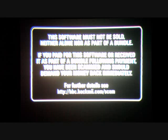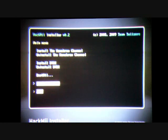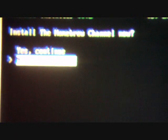After a while of waiting, it will tell you to push one, so push one. It will say whether the Homebrew channel can be installed or not — it should say it can be installed. Go ahead and click continue. Scroll up and click on install Homebrew channel. It will ask you if you want to do it now — say yes and continue.